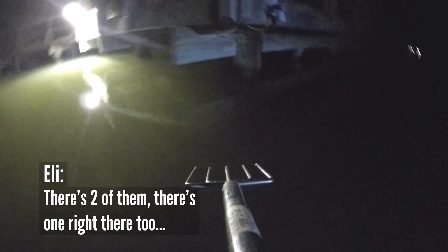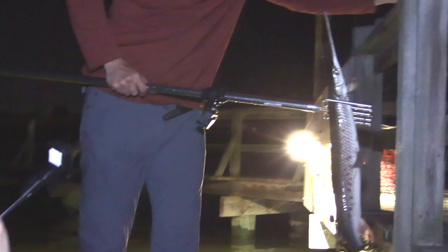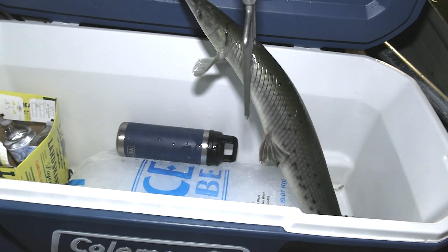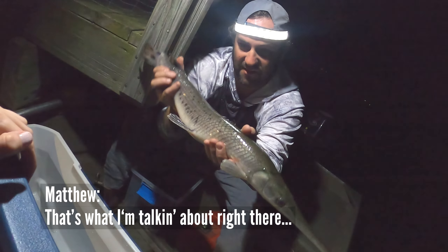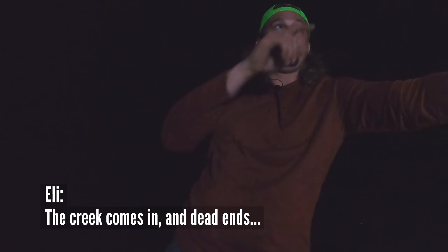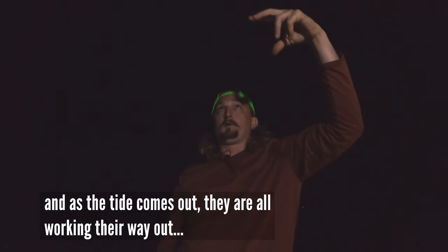There's two of them — there's one right there too! Yeah baby, hold us. Way to get started, Mr. Strickland. Open the Kula. That's what I'm talking about right there — perfect eating size. One in the hole. Nice creek comes in and dead ends, they all get pushed into the back, and then as the tide comes out they're all working their way out.